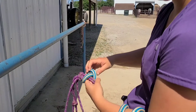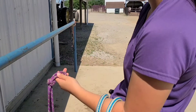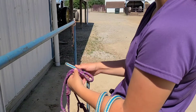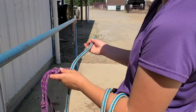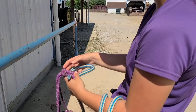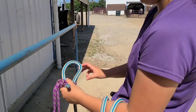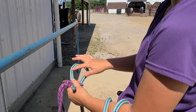One more time — when undoing it, push the tail out and come all the way out. Here's the loop on the halter. Come through with your tail, out to the right, up and around the back. There's the D shape — make sure you don't have any crisscross in it, because if you have a crisscross it won't tie right.